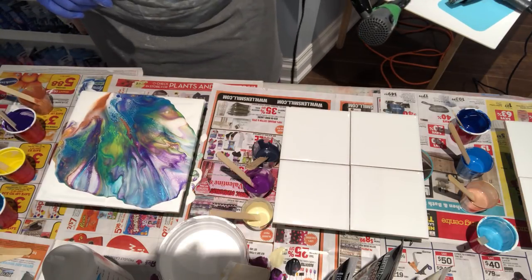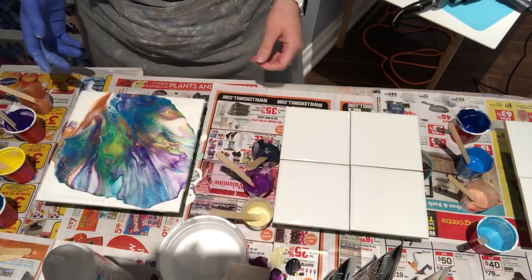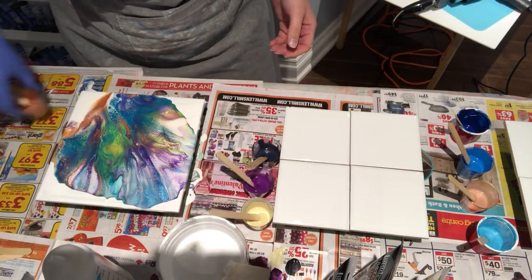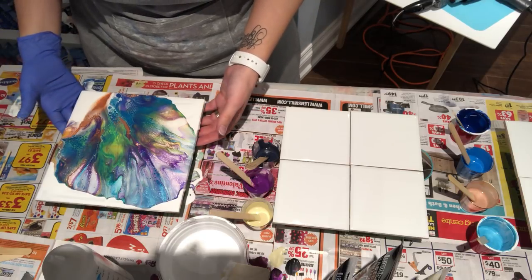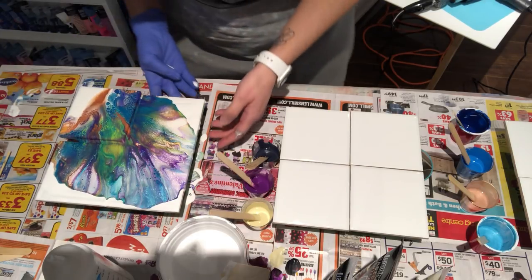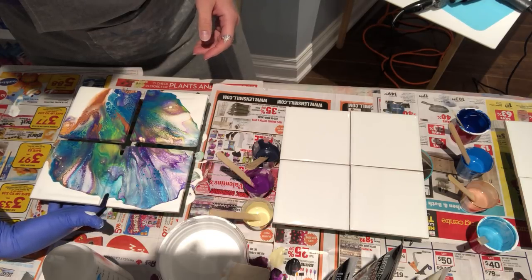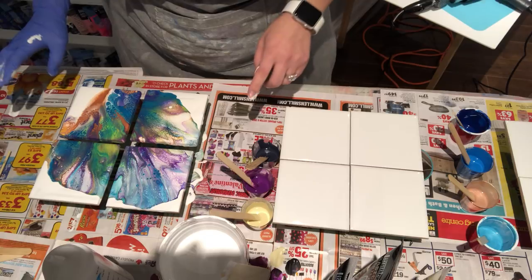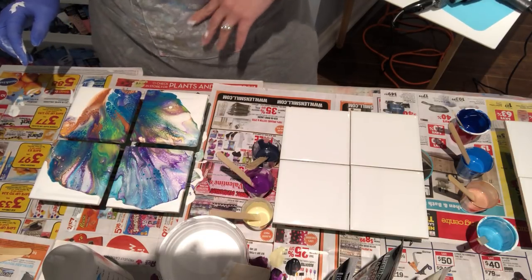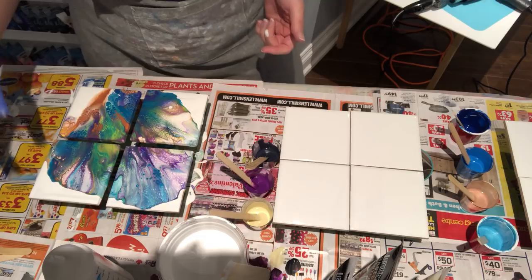Wow, that's really pretty. It's so rainbow-ish, I like that. So now I'm going to move these out of the way first, and I'm going to pull apart the coasters so I can let the remaining paint drip down the sides. So pretty, I really like that. I did this color combination in one of my previous videos — the diptych — but instead of copper I used orange, so the copper is so much nicer.